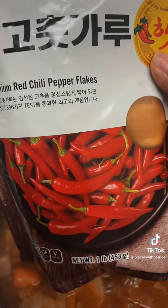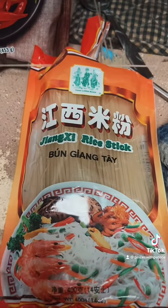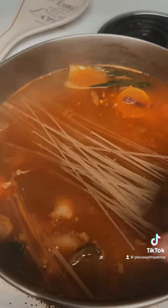The seasoning — I placed some red chili pepper flakes in here as well as the paste, and I'm gonna put a handful of these rice sticks in the pot. Oh, and also fish sauce — I added fish sauce as well.